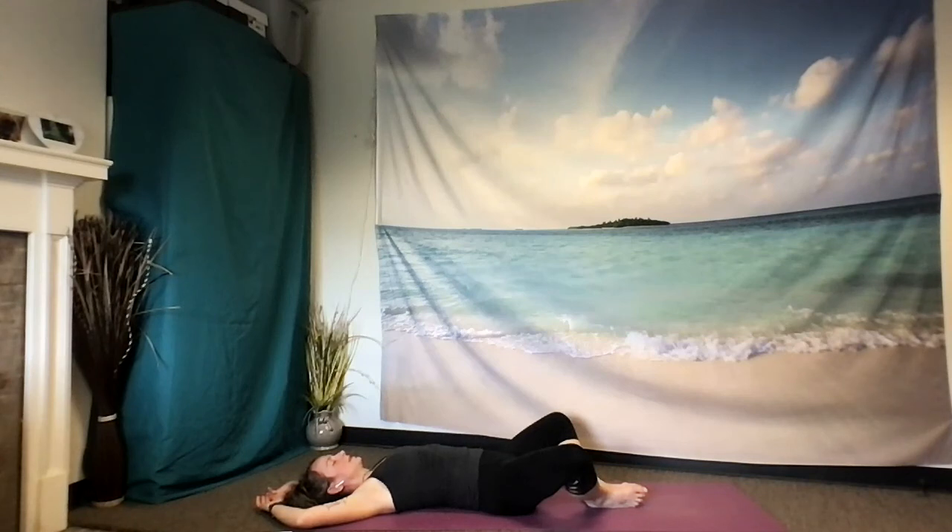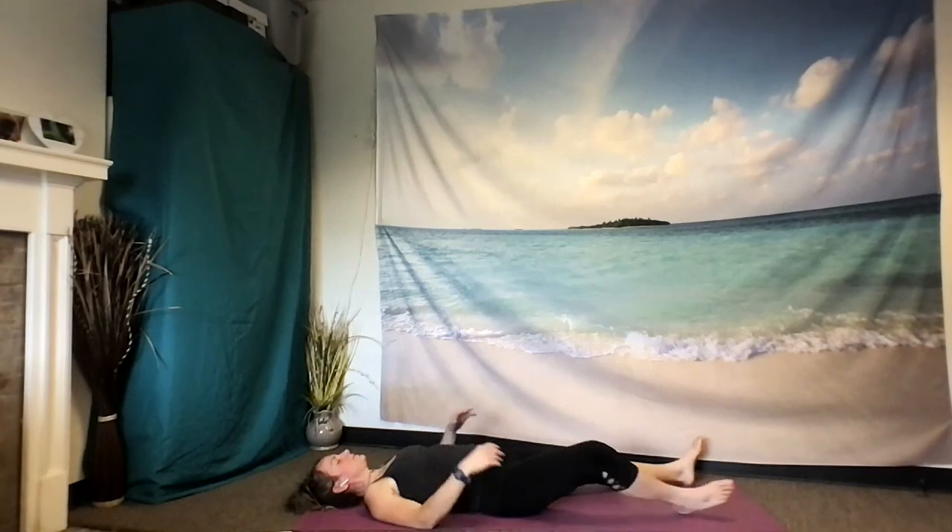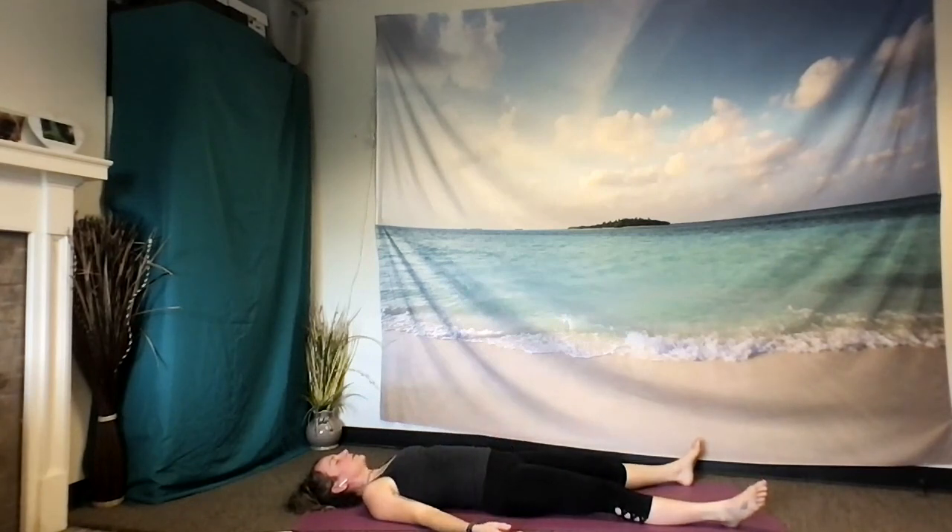You're welcome to stay here for Shavasana. Or you're also welcome to extend your legs out long and bring your arms beside you if you prefer that. Please stay here for as long as you have time for — even if it's a minute more, even if it's ten minutes more. Give yourself this time to let your practice and your efforts integrate wholly with your body.